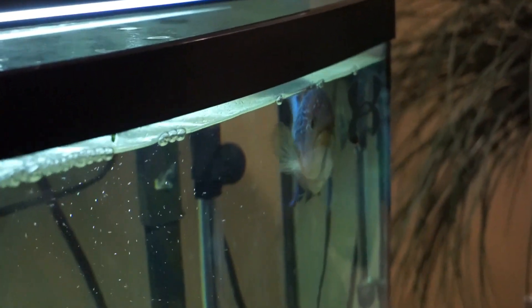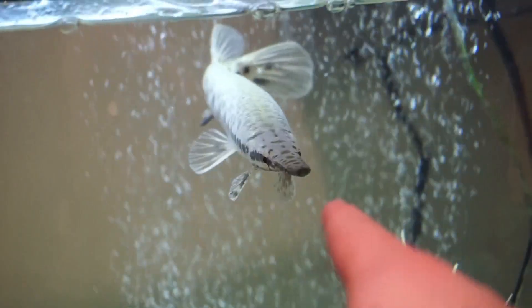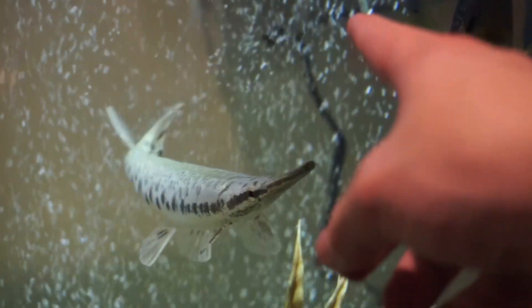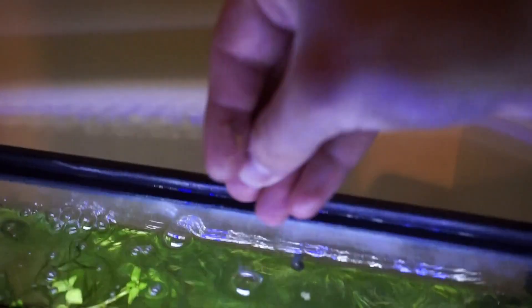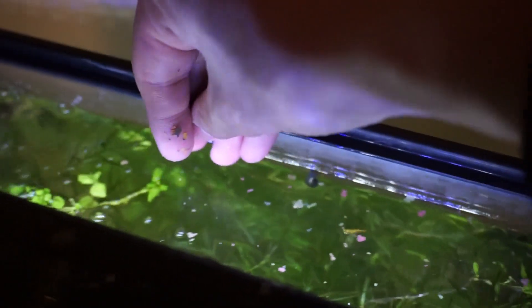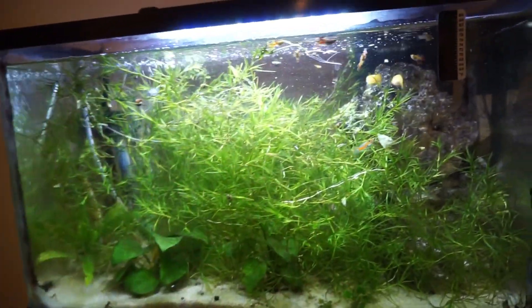Our Florida gar is doing great along with our jack dempsey, and this guy has actually started to become a lot more used to me within the past few days — he will follow my head now. The guppies and antlers are doing great as well. I'm giving these guys some flakes right now — some to the front and some to the back, because a lot of the really newborn guppies like to hang out towards the back. It's really important to make sure all these little fish get food.